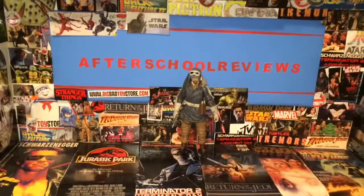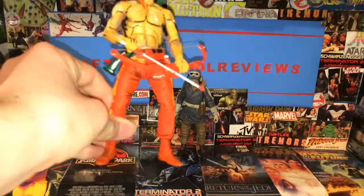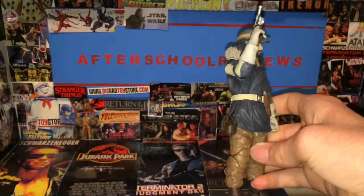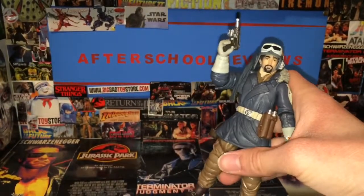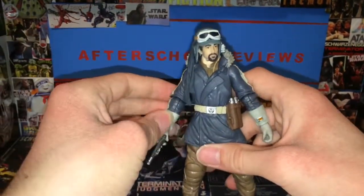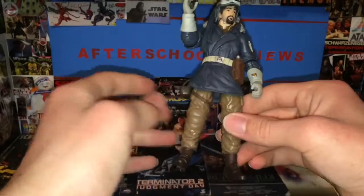Speaking of figures — if you want to see a review on this Marvel Select Deadpool, I could review him since I just got him and paid ten bucks. But that's not today. On Afterscore Reviews today we had a look at the Captain Cassian Andor Black Series six-inch figure. This figure I think is pretty cool — if you can pick it up for five bucks and haven't yet, I think for a Star Wars Black Series figure he's pretty cool looking.